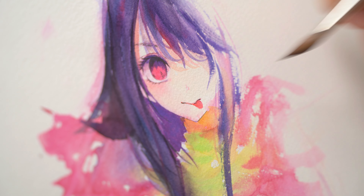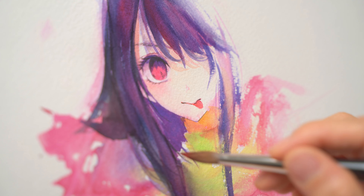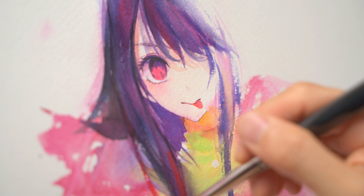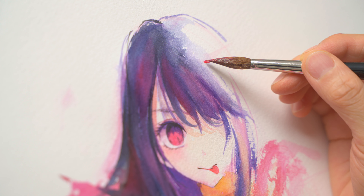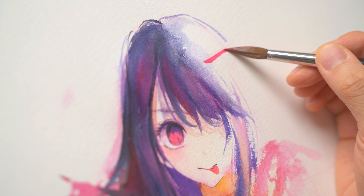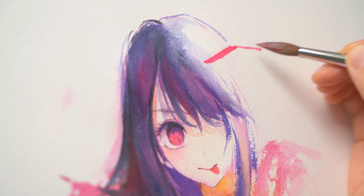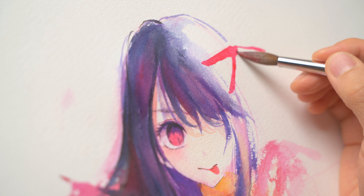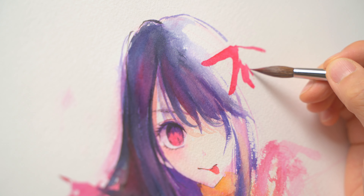I also learned not to be stingy on paints. Always squeeze out more paint and make it thicker — it's such a simple thing to do to get more vibrant colours. With pan colours, especially those small pans, it's hard to melt enough paints off, and if I'm not patient I end up with a mix that is too watery. So the lesson is to use tube paints for when I want more vibrancy, and leave pan colours for smaller areas.